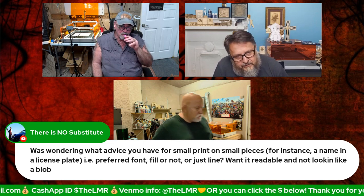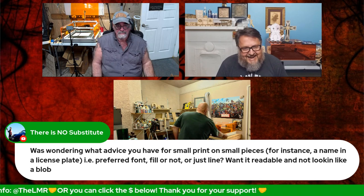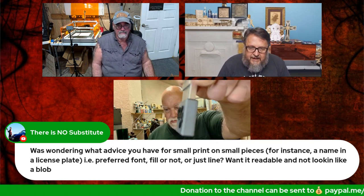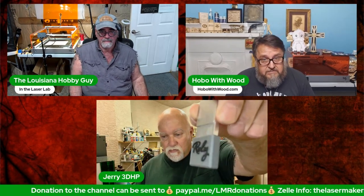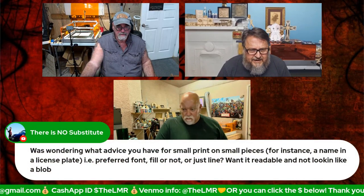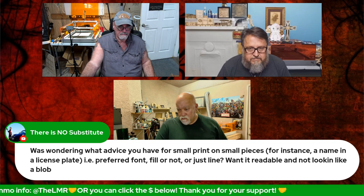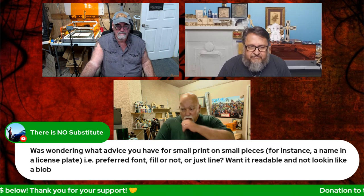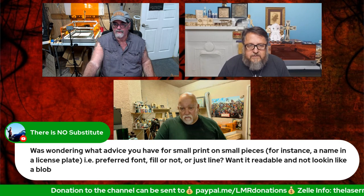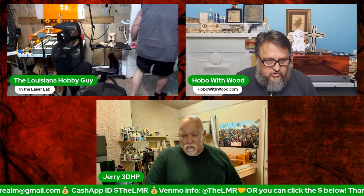A question about advice for small print on small pieces — preferred font, fill vs. line. Rich almost never uses line for text; he always uses fill no matter how small, with the exception of translucent acrylic. Different materials may require different approaches, but fill is almost always his go-to for text.